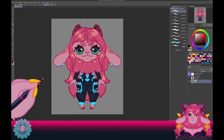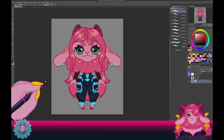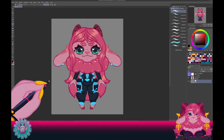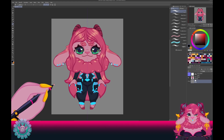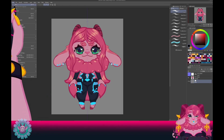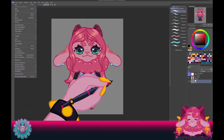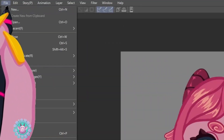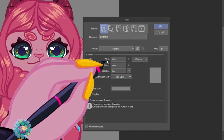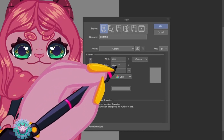We'll be starting and making a brand new chibi all the way through this tutorial. So first, canvas — we need to have the right canvas size. I like to make a canvas that is 5,000 pixels across and 6,000 pixels up and down. We're going to come up to File, hit New, get this dialog box, and we're going to set a width of 5,000 and height of 6,000.